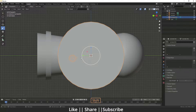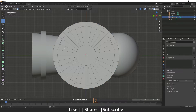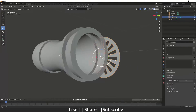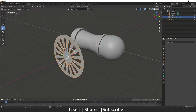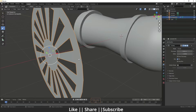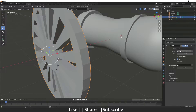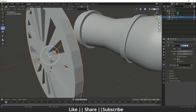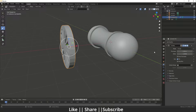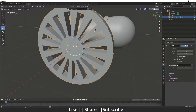Go to edit mode, press 3 for face mode, and select alternate faces, then delete them. Go to the Modifier section and add a Solidify modifier. When you add the Solidify modifier you'll have a thickness slider — increase the thickness to your liking.